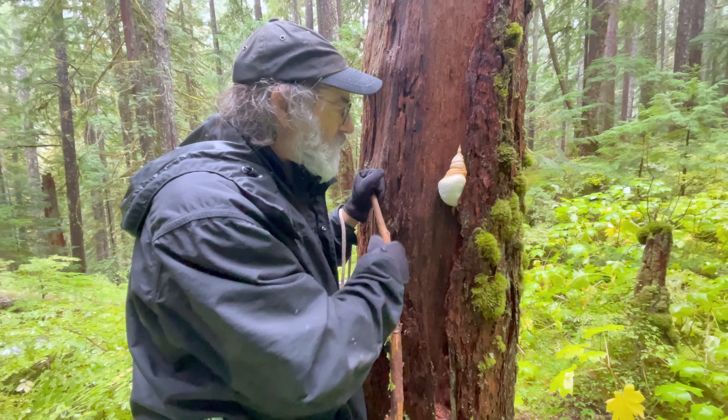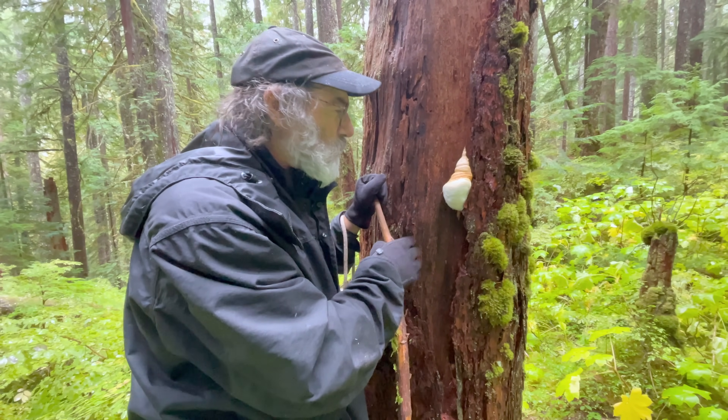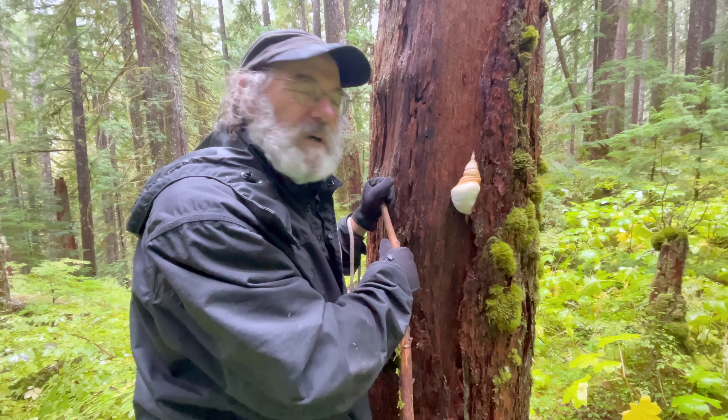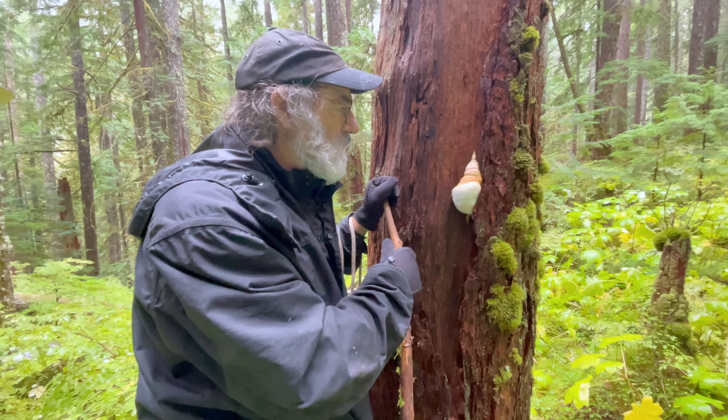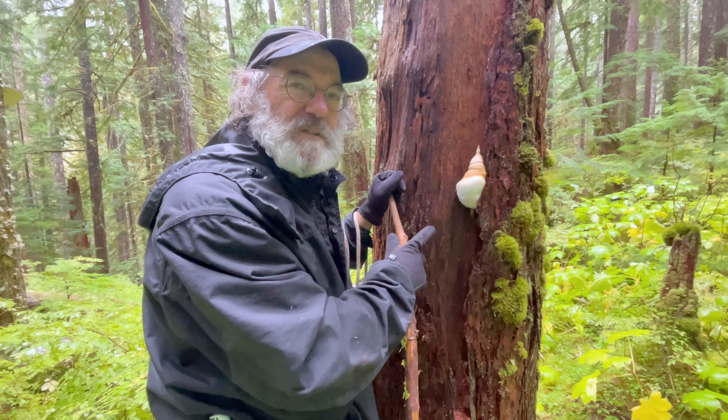We'll put this in our culture collection. It'll be our 83rd or 84th strain of Agarikon in our culture library. We'll then DNA sequence it and publish an article eventually with this specimen included.